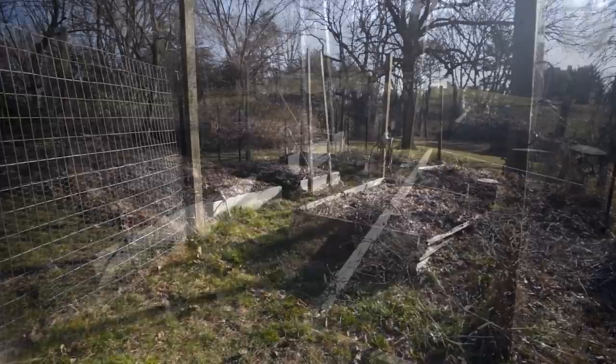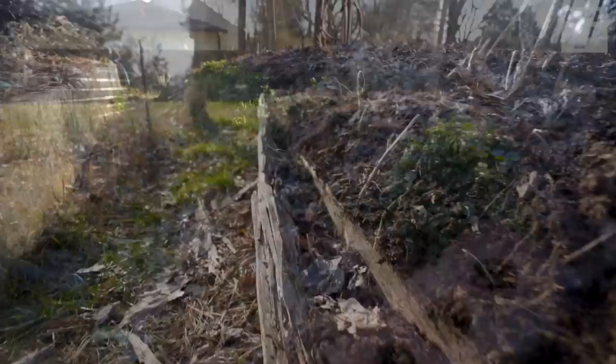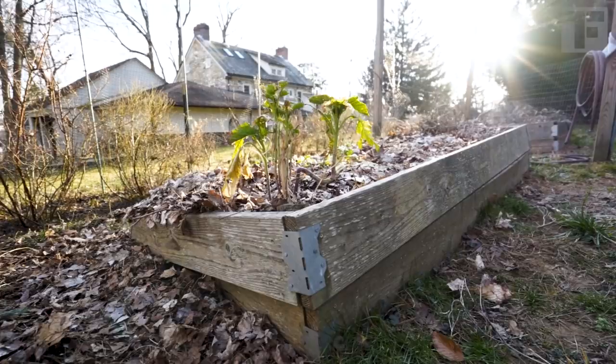Last year, I moved into a new house and took over these six dilapidated garden beds. And when I say dilapidated, I mean crumbling. These things were just about hanging on. By the end of summer, the wood had rotted so badly that whole sides were falling off. You could say I had a problem.